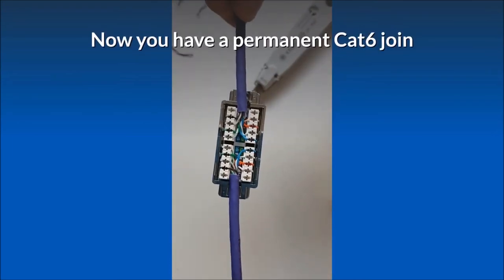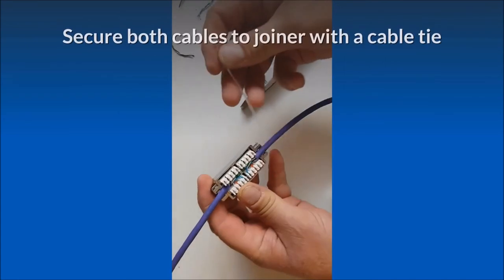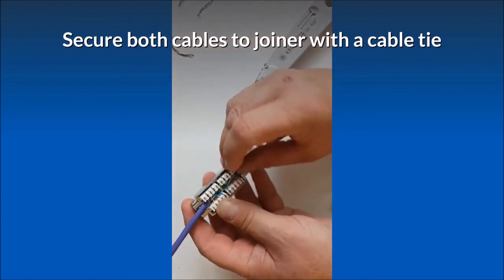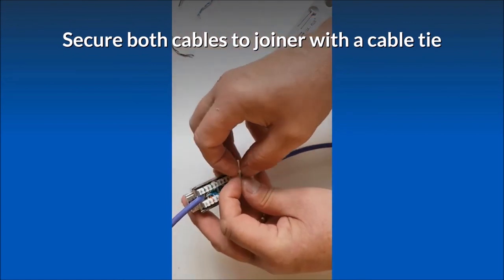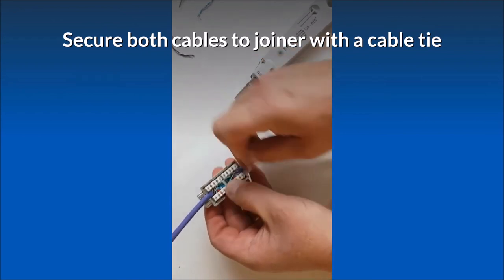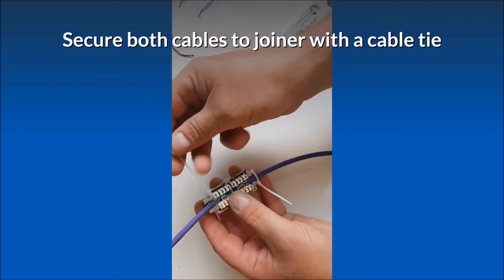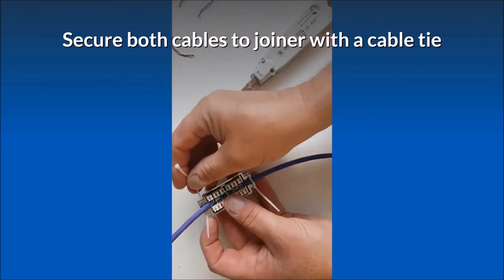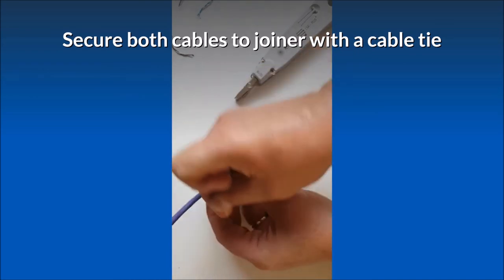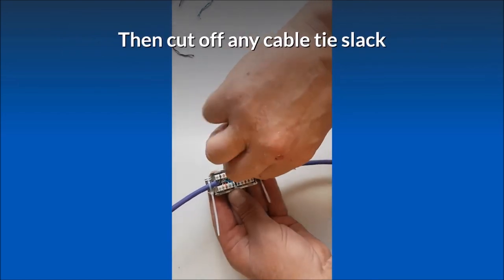Now you have a permanent CAT-6 join. Secure both cables to the joiner with a cable tie, then cut off any cable tie slack.